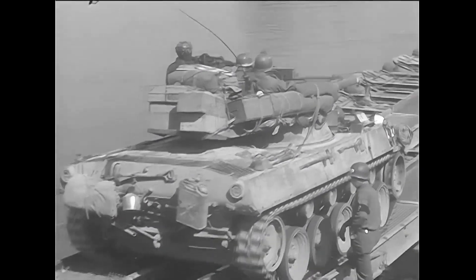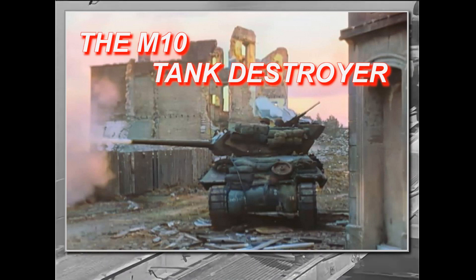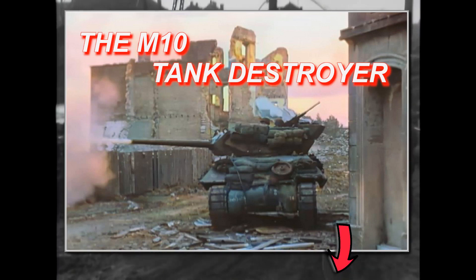I have talked about this tank destroyer doctrine in my earlier M-10 video, so if you're interested in the topic and haven't seen that yet, I recommend you watch it — see the link in the description.